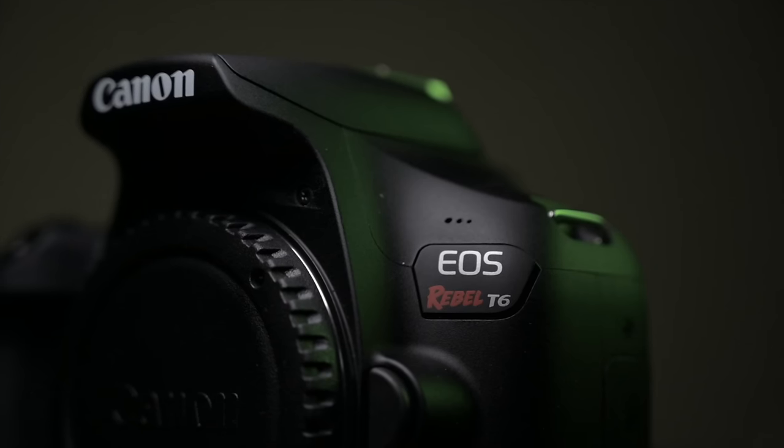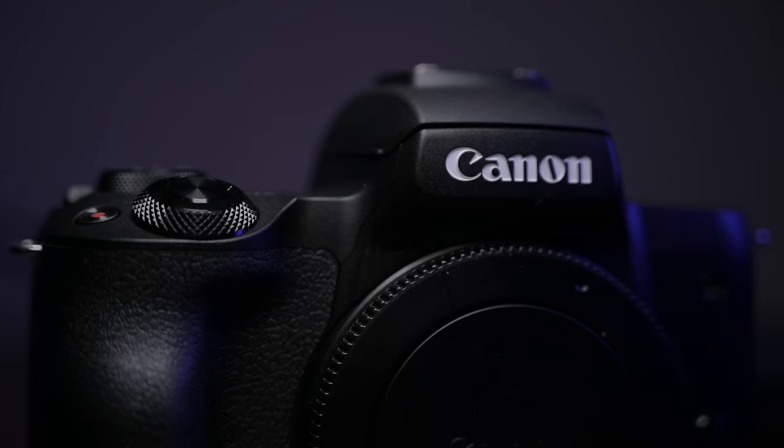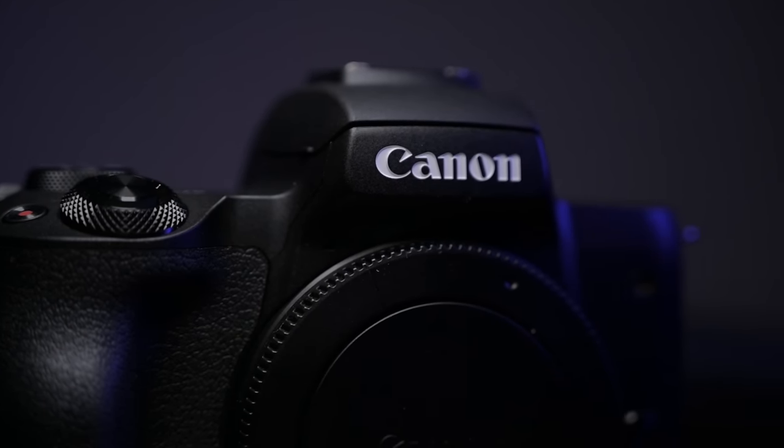So you're on a budget and you want to get the best bang for your buck in a video camera. Do you go for an older DSLR that will be the easiest on the wallet, or do you want a more modern but slightly more expensive mirrorless camera that has basically everything you might want? The Canon T6 versus the Canon M50 — let's find out which one works best for the best price.